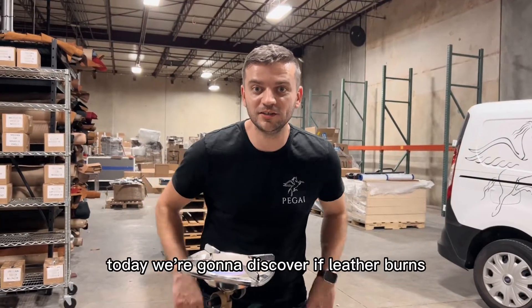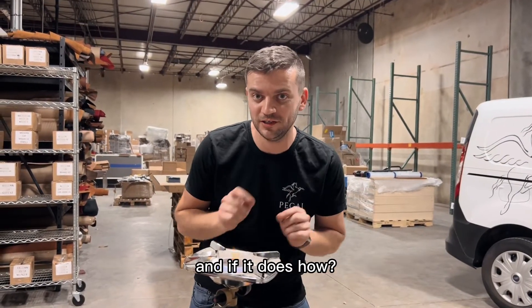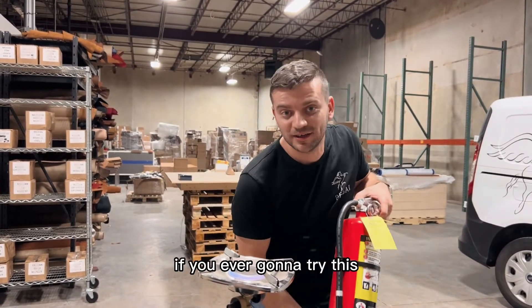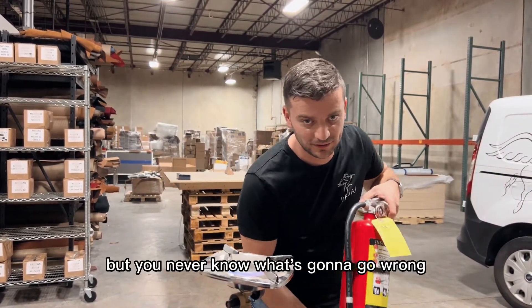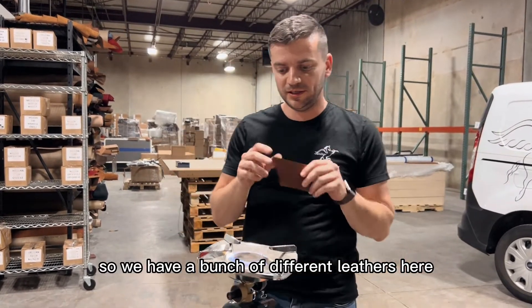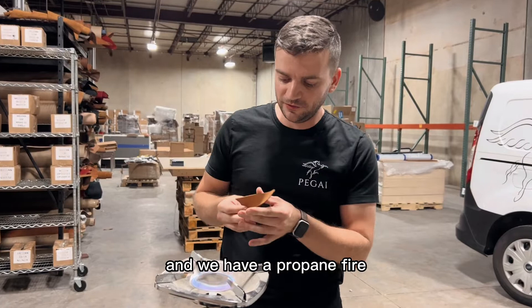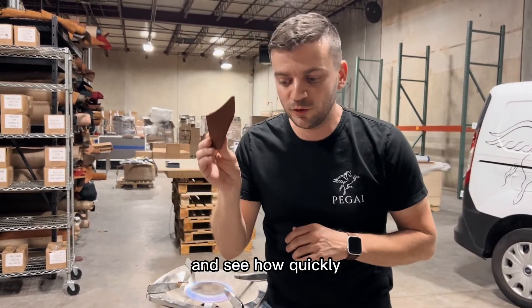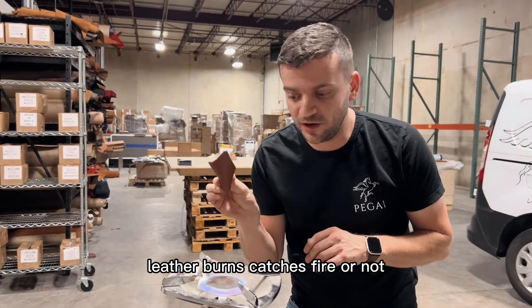Hello friends, today we're going to discover if leather burns and if it does, how. Take safety precautions if you're ever going to try this — I don't recommend it, but you never know what's going to go wrong. We have a bunch of different leathers here and a propane torch to get things started faster and see how quickly leather catches fire or not.